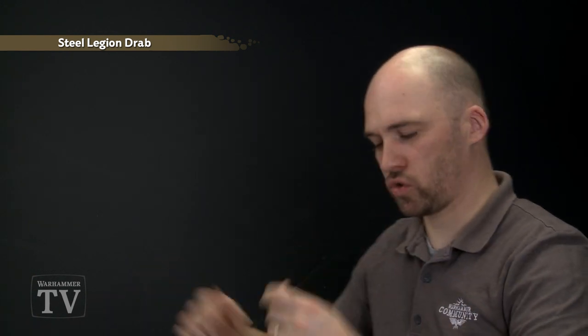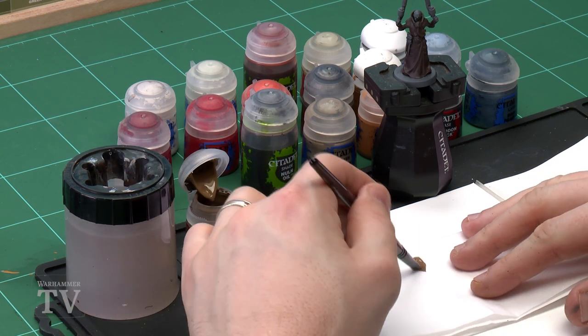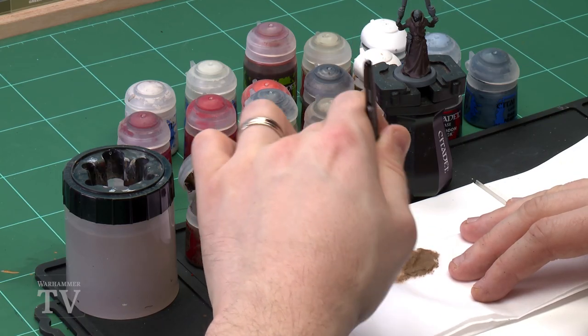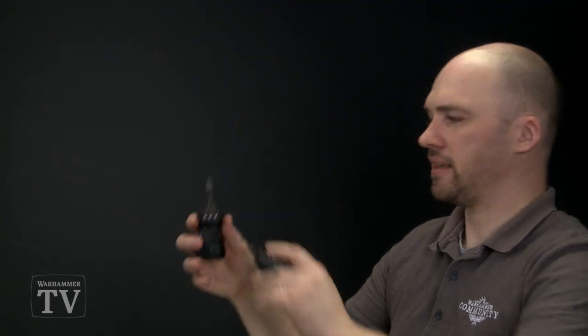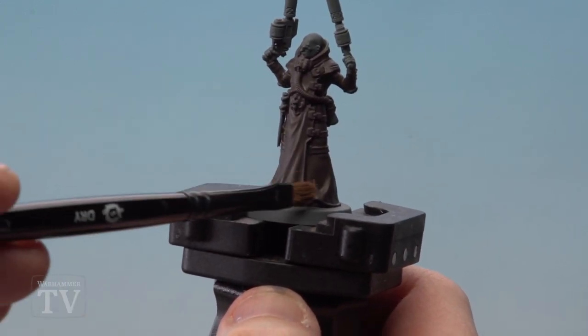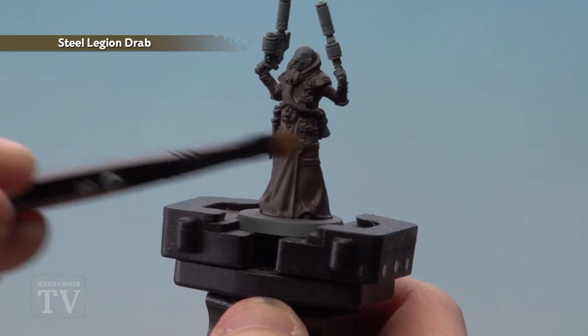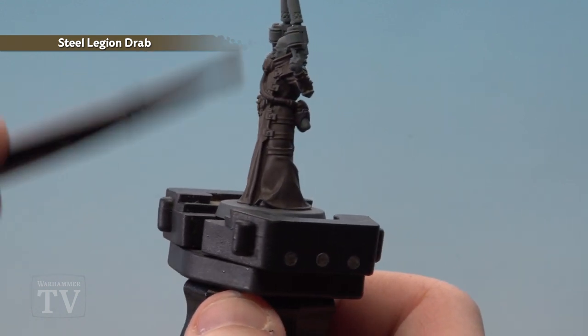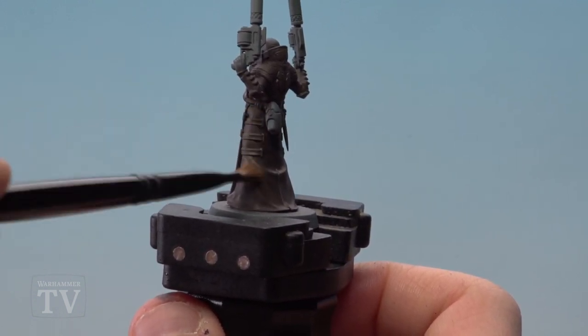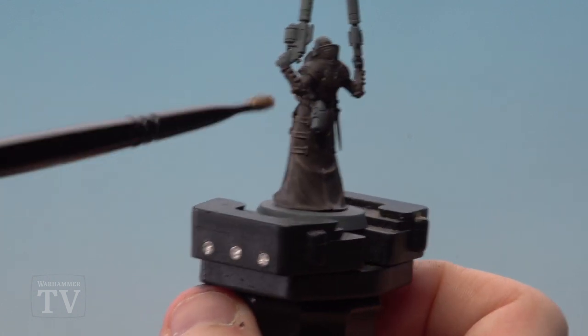Now I'm going to do a quick highlight or dry brush using Steel Legion Drab. This is the perfect time to do it because you can be a bit messy and there aren't lots of other colours already painted to avoid. Using a small dry brush, apply a little Steel Legion Drab to paper and wipe off as much as you can, leaving just a little for a light dry brush. Apply it across the model — the folds in the cloth go vertical so brush horizontally. Where straps run horizontal, switch to vertical. Make those adjustments as you go around the model.